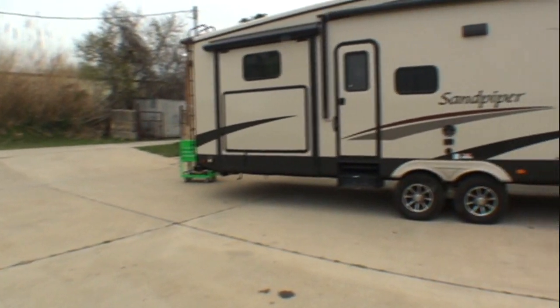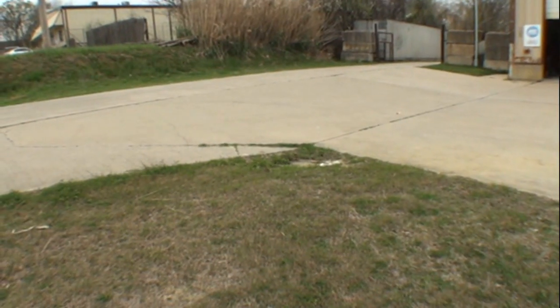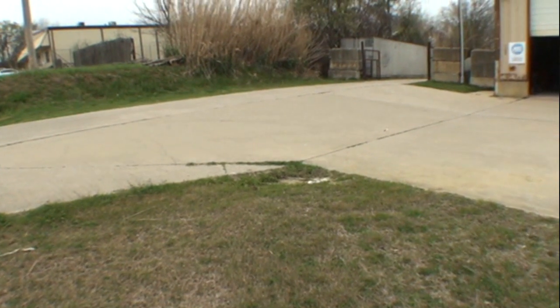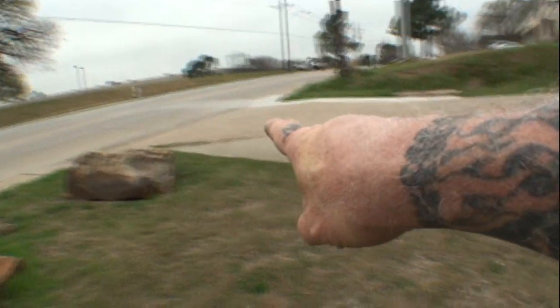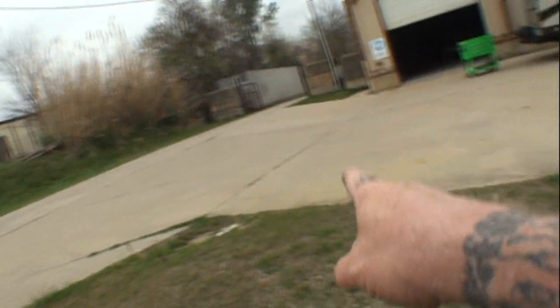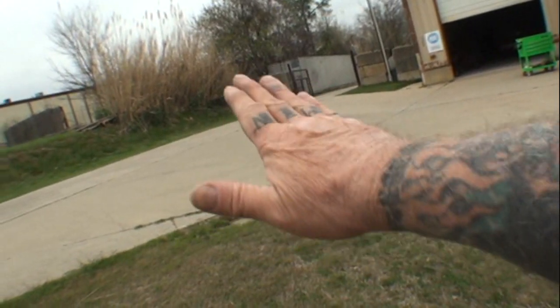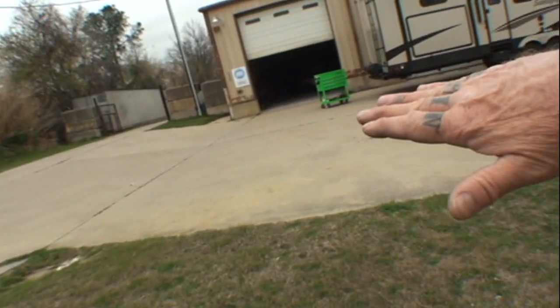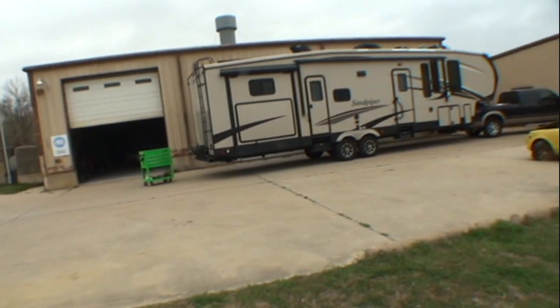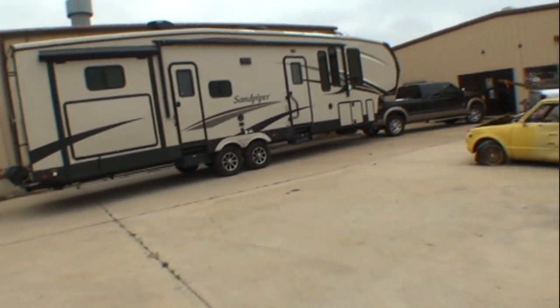Now these rigs all have a common problem, and I'm going to show you how to fix it. Let's take a look at my driveway that comes in off the street — there's a downslope, about this grade right here, and then it flattens out and goes straight. Now let's look at this trailer and see where the axles are placed on this big giant monstrosity.